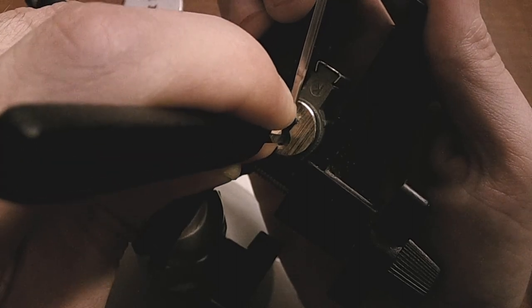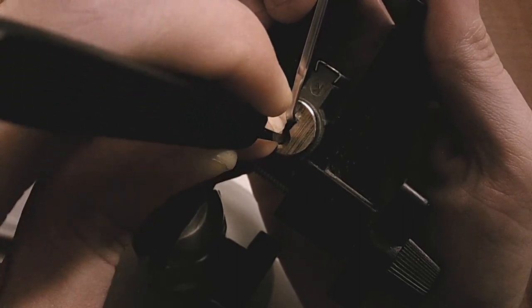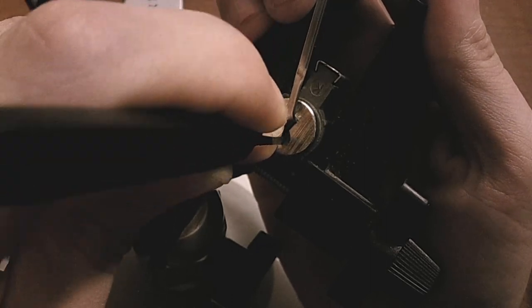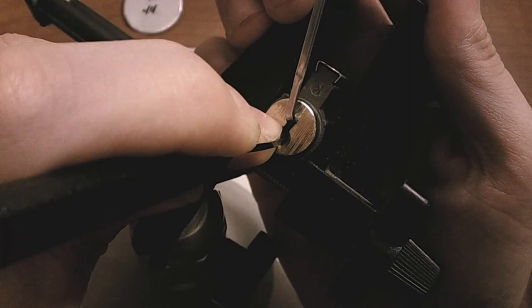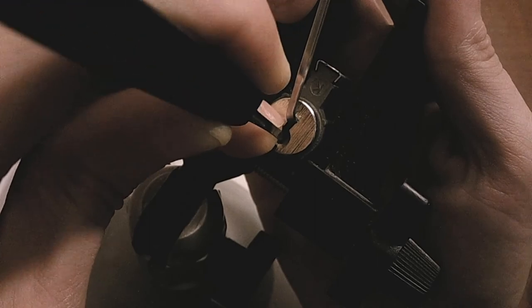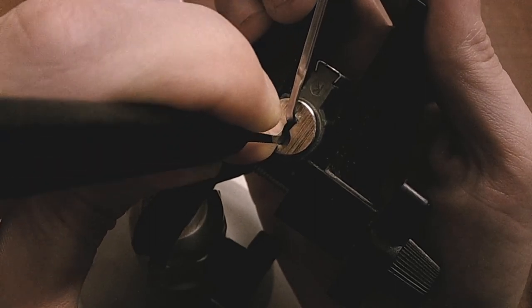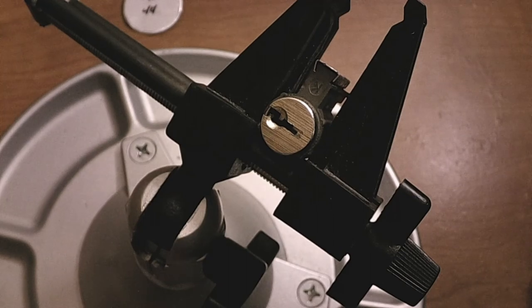I think that's set. Number four is giving me counter rotation again. I think three is set. Got a bit of a click on two. Counter rotation on one. Got some binding on two again, and we got it open. Holy cow, that was fast.